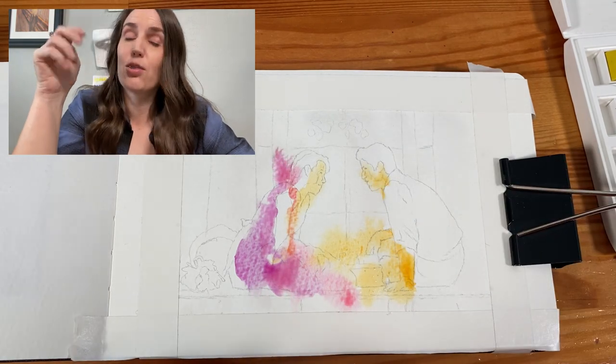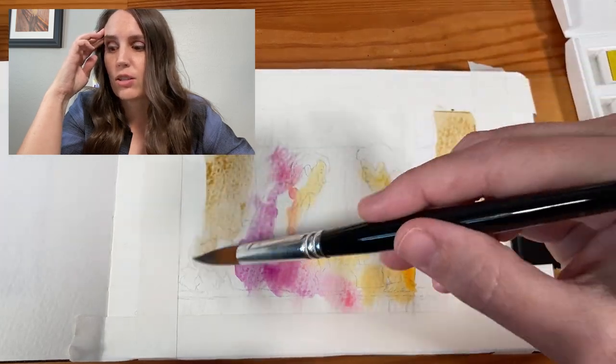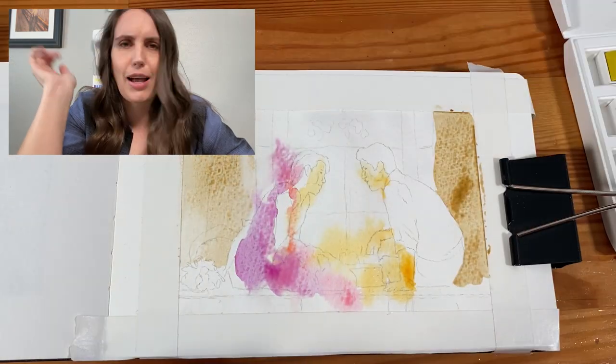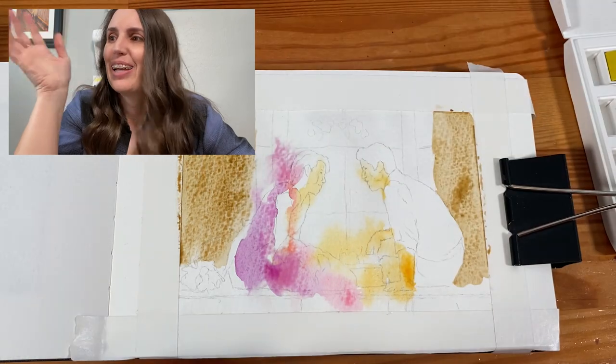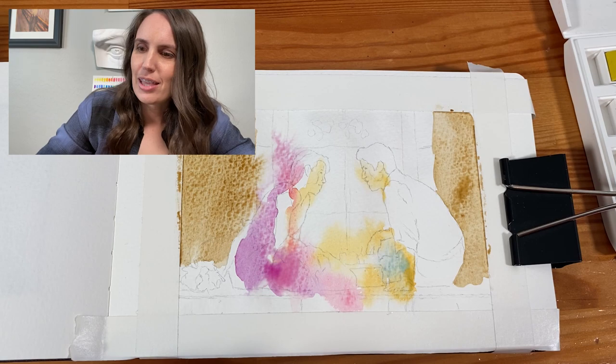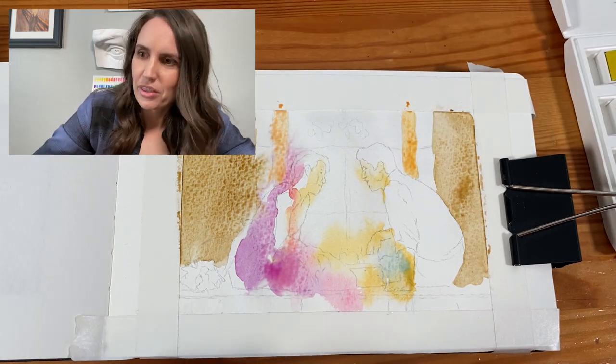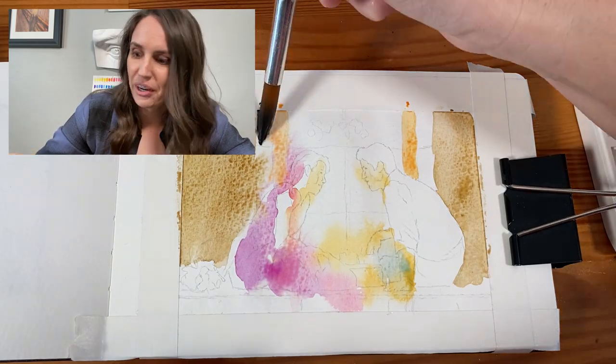I'll link the actual video that I watched, and if you watch it and then you watch mine, you go, how is this similar? But it is — it really worked. The method that he showed, I was like, okay, I'm going to go with that. And I just went for it.